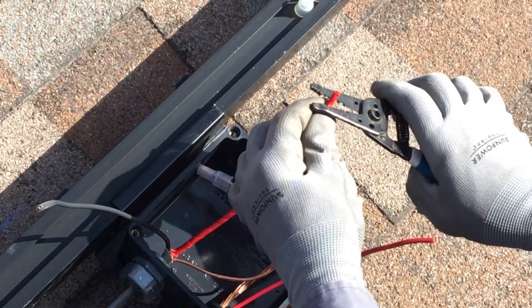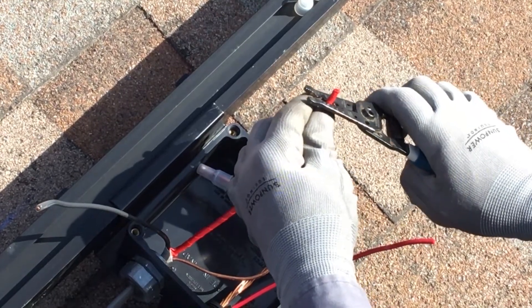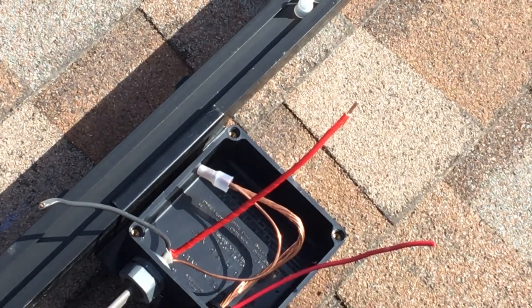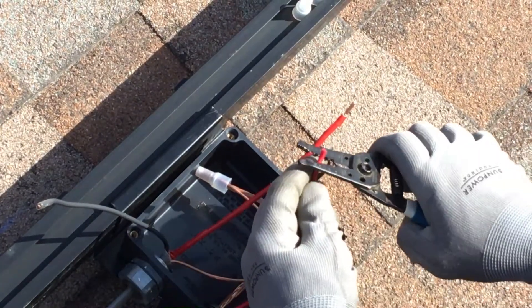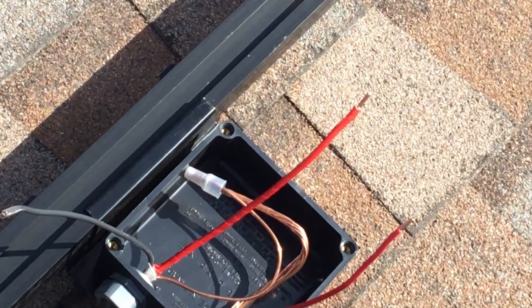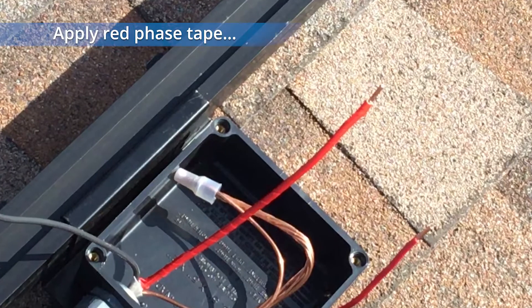First, strip the individual conductors, exposing about a half inch of the copper wire. The white wire in a UF or non-metallic cable assembly can be used as an ungrounded conductor, as shown here. If so, it is necessary to identify it using red face tape or paint wherever it is exposed. For more information regarding NEC code compliance, please refer to the applicable guidelines.